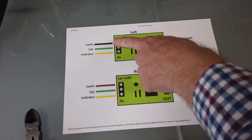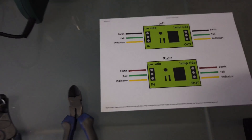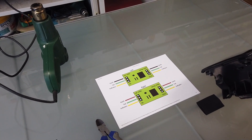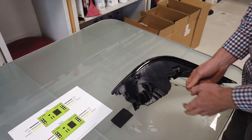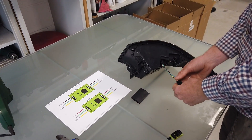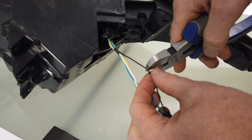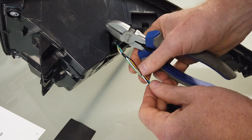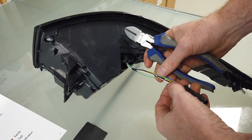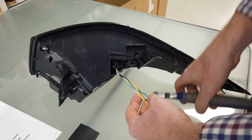We've done a little diagram. The earth color is different left and right — on the left-hand light you've got a black earth cable, on the right-hand light you've got a brown earth cable. This means you don't have to interfere with your car wiring at all. We need to cut the earth wire, the tail light wire, and the indicator wire. So we're cutting the black wire, then the green wire, then the yellow wire — all about the same length.